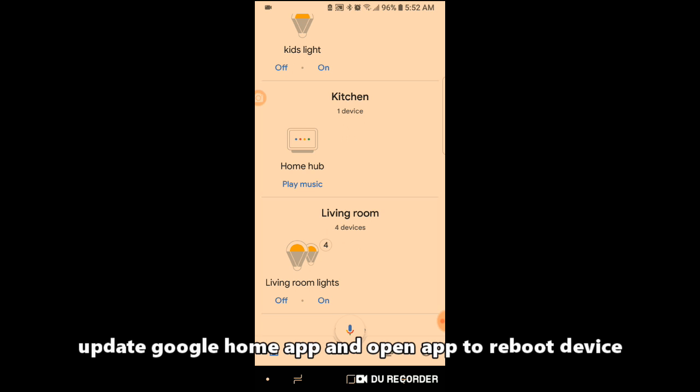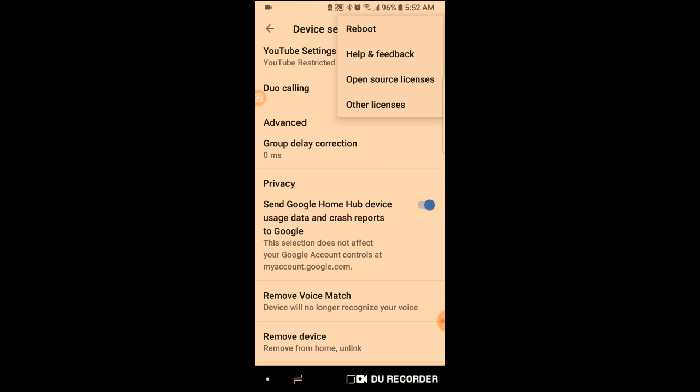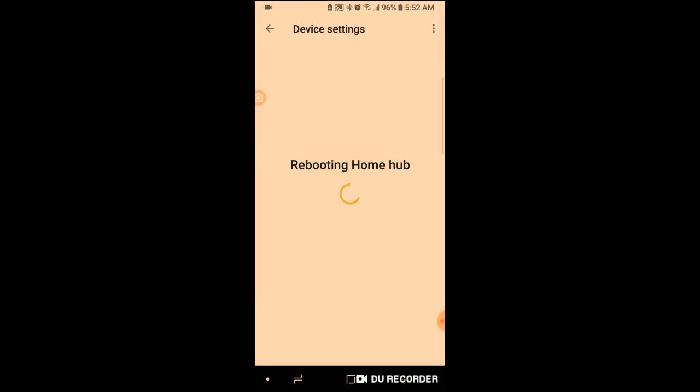Next, make sure your Google Home app is updated, and select the Google Home device that you want to reboot. Then select device settings in the upper right-hand corner. Then select the three dots in the upper right-hand corner, select reboot, and click OK.